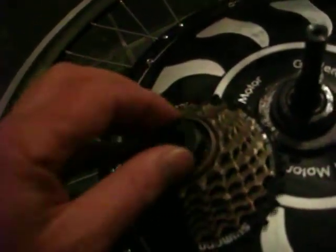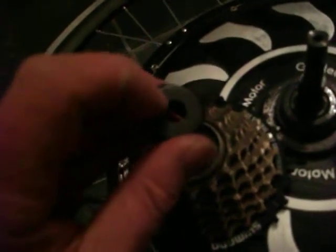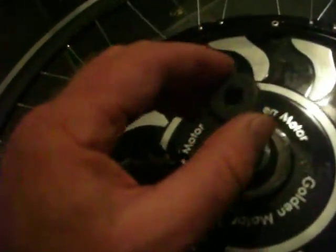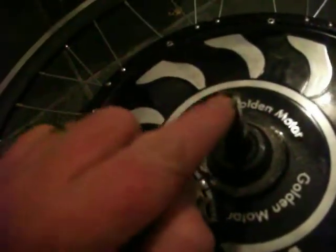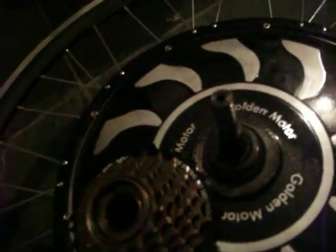Trouble is, if you buy one of these you have to make sure the hole is 12 millimeters. The standard is 10 millimeters, and with that two millimeter difference it doesn't fit. On this little beastie here, the axle is 12 millimeters — probably for the greater power from the motor, which is probably not a bad idea.